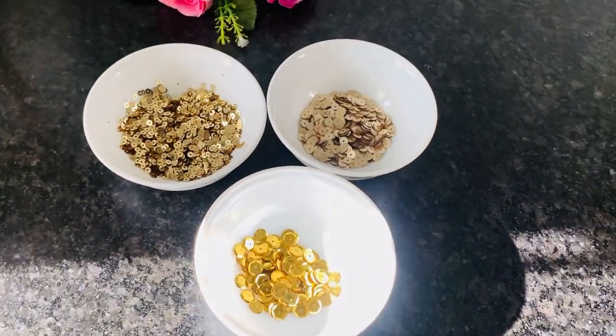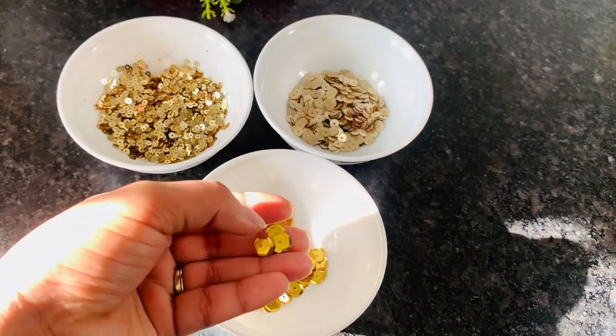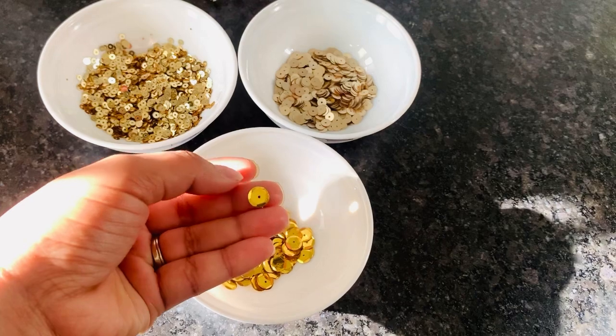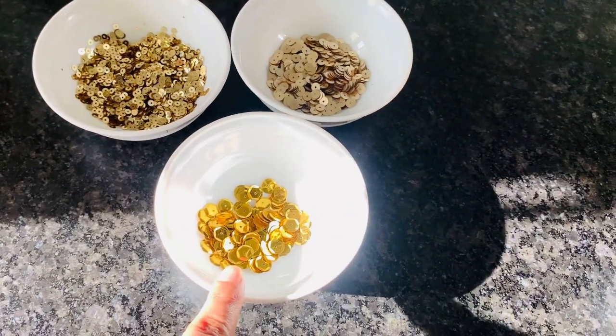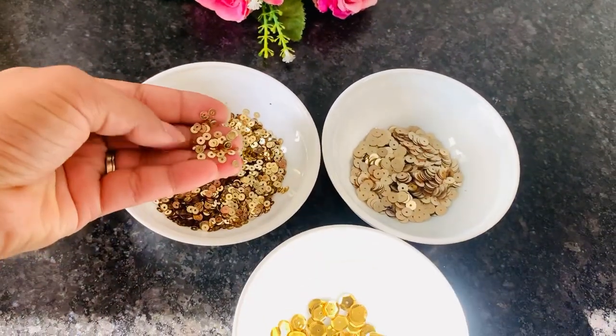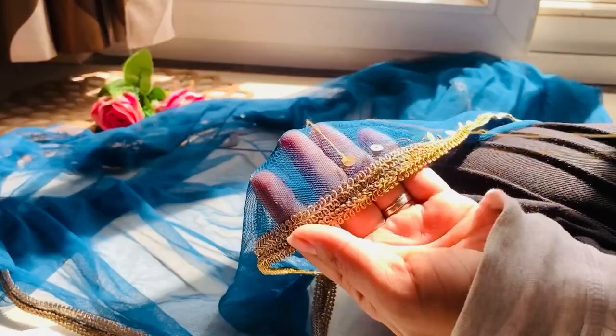The next step is to use the sequins. I have a large size and a small size. Ideally, the sequins used in the Isa Khan style would be best, but I couldn't find those. So I'm using a small size and a medium size instead.